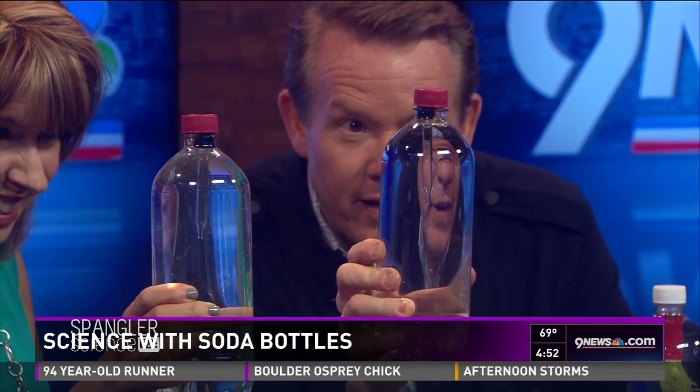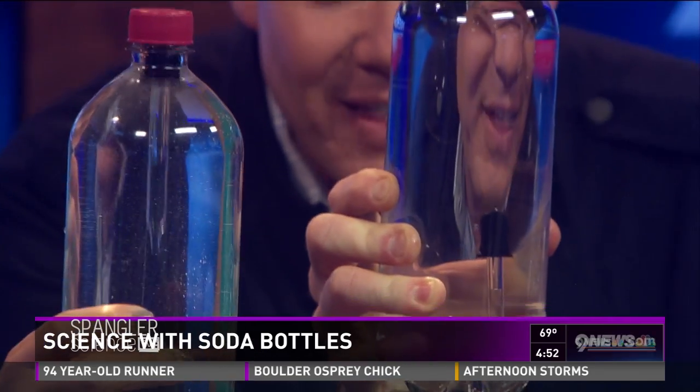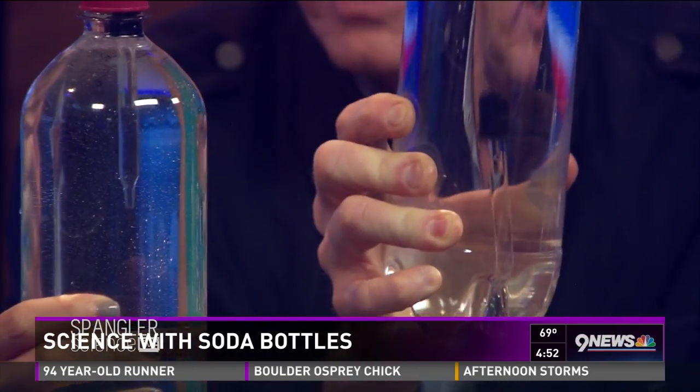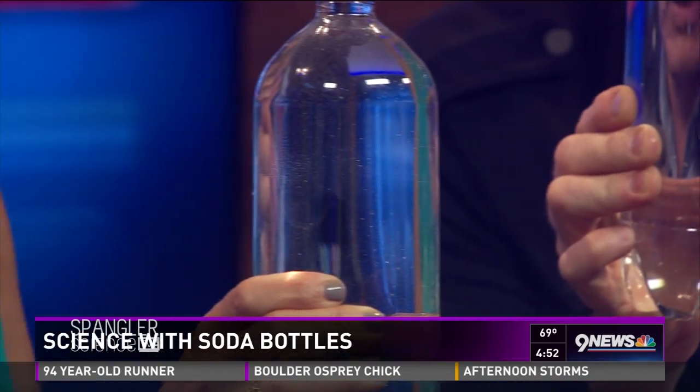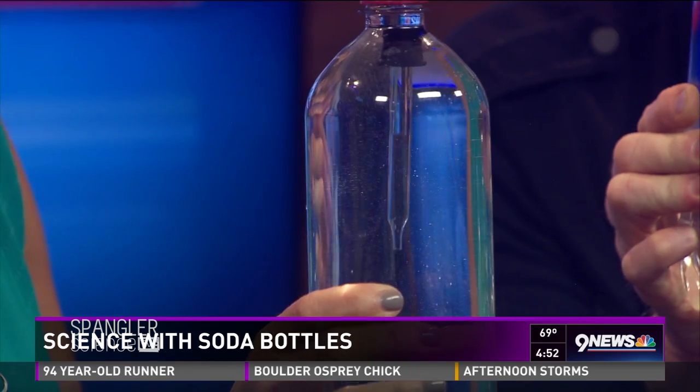Squeeze it hard enough and it will sink, then release and it will float. You can adjust it so it's a little bit easier. See how you can make it go up and down like this — there you go, you're doing it!